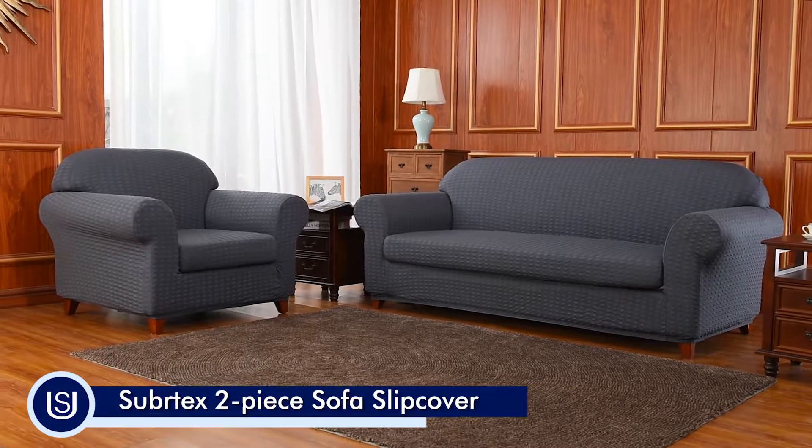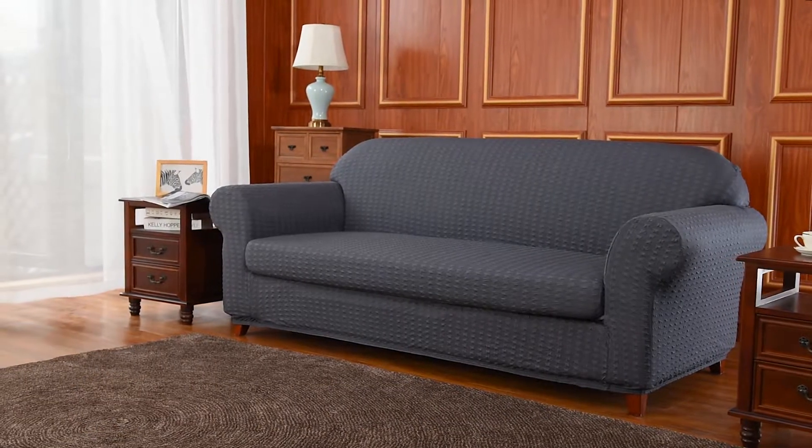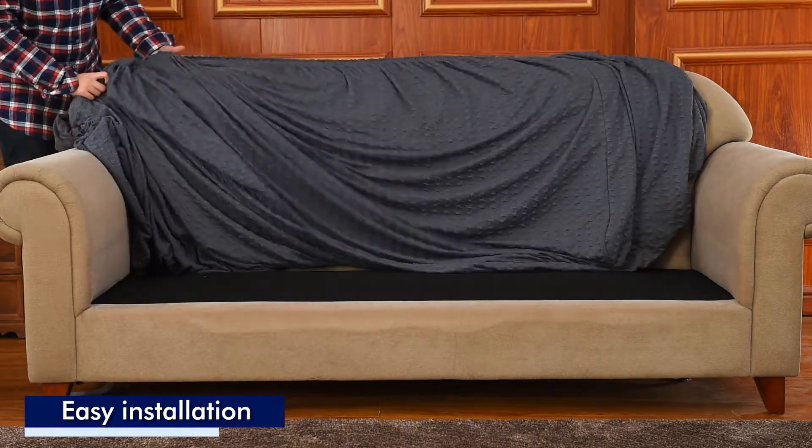Refresh your furniture and living room with Subrotex's two-piece paper crane sofa cover. To install, drape the slipcover over the shoulders of your sofa.